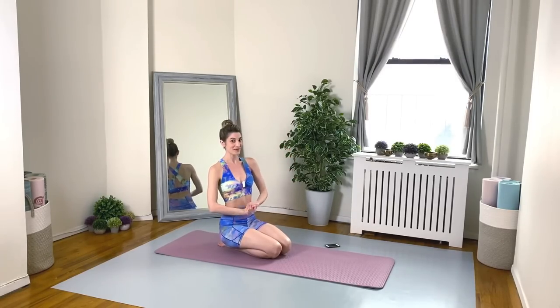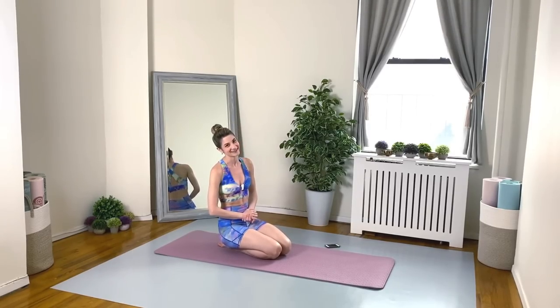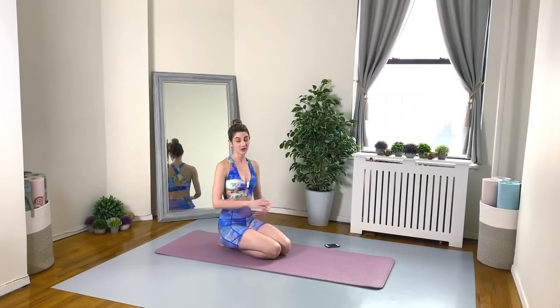Hello there, my YouTube family, and welcome back to my channel. Do I have a fabulous and intense Pilates fusion workout for you today. For circuit number one, we are going to ease into it and kind of warm up the body as we go, and we'll do 18 different exercises for one full minute.